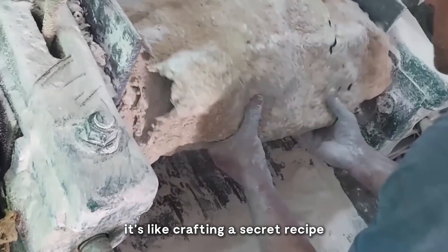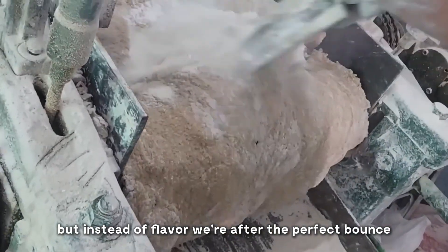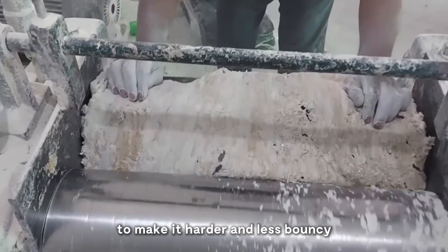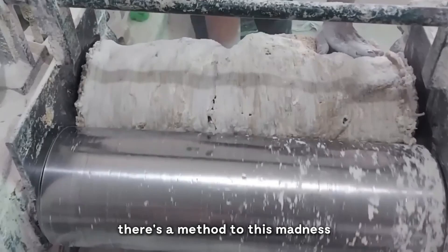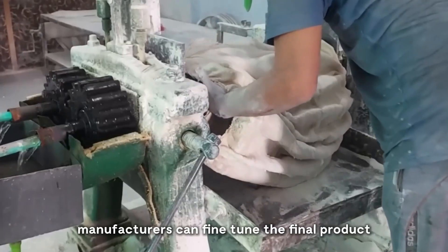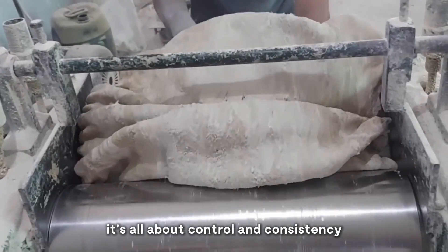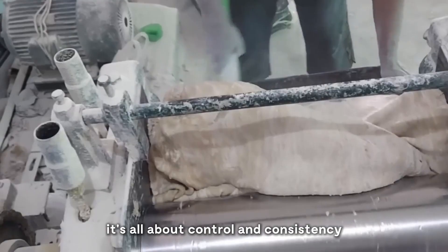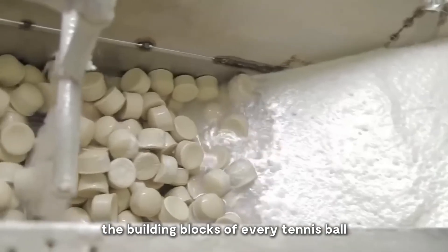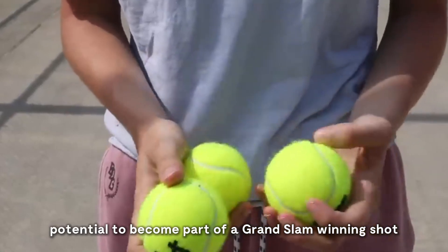It's like crafting a secret recipe, but instead of flavor, we're after the perfect bounce. Surprisingly, this mixture is then passed through rollers to make it harder and less bouncy. There's a method to this madness — by reducing the initial bounciness, manufacturers can fine-tune the final product to meet strict international standards. It's all about control and consistency. The rubber compound is formed into small pellets, the building blocks of every tennis ball.